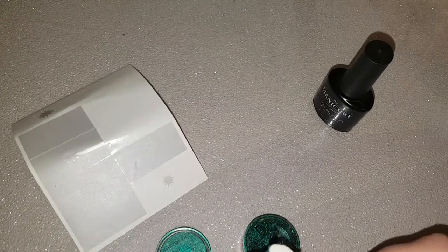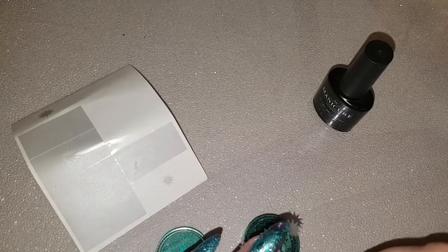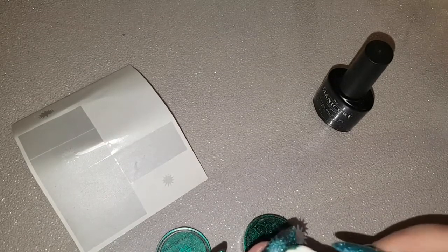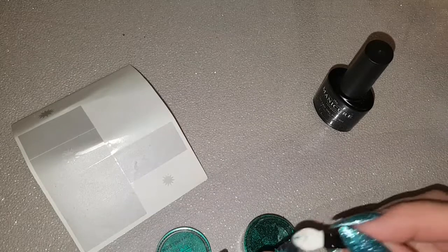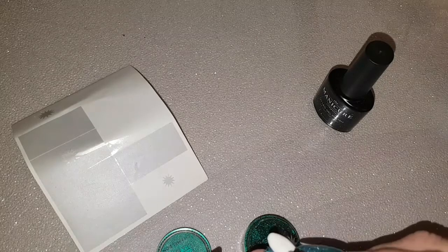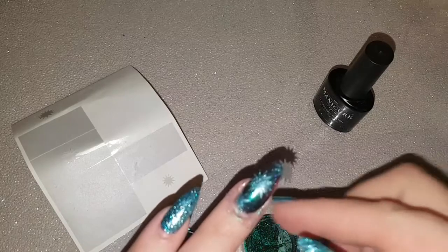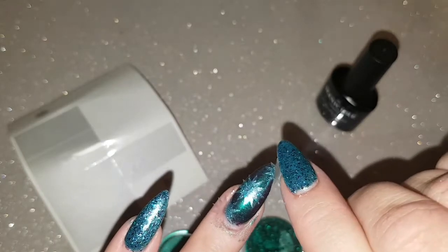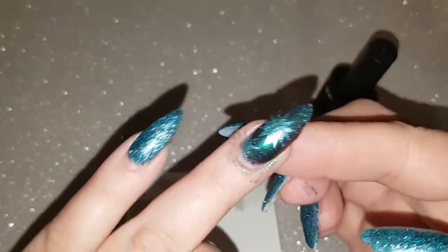The only thing I found is that the teal green glitter polish was very close in color to that Butterfly pigment — sorry, this is a bit off camera, I didn't mean to do that. Yeah, the two colors are very close. If I'd used maybe one of the other pigments, like the Alien color or the Infinity color I also have, I think it might have stood out a bit more. But when you take off the decals you can really see that star shape, so I do like how they turned out.